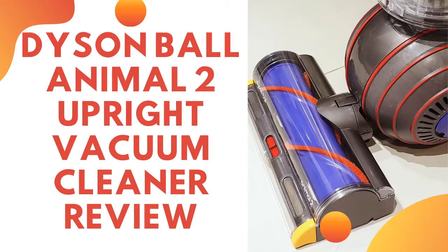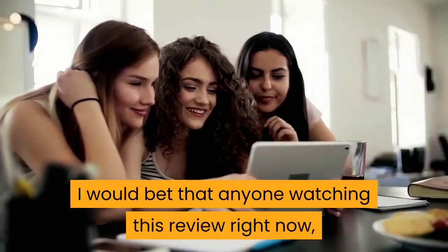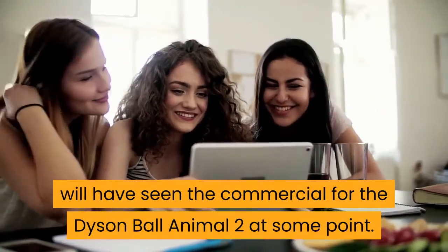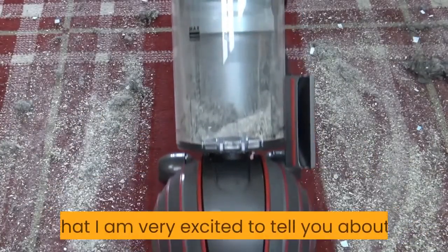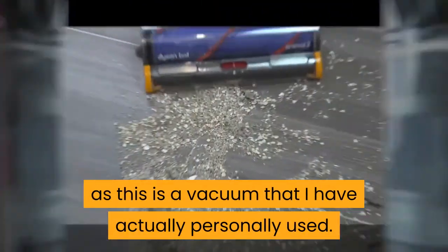Dyson Ball Animal 2 Upright Vacuum Cleaner Review. I would bet that anyone watching this review right now will have seen the commercial for the Dyson Ball Animal 2 at some point. This is one of the most famous Dysons on the market, and one that I am very excited to tell you about, as this is a vacuum that I have actually personally used.